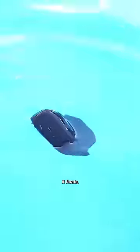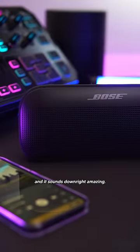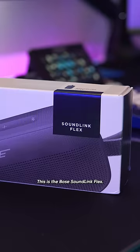It's waterproof, it floats, it's incredibly rugged, and it sounds downright amazing. This is the Bose SoundLink Flex.